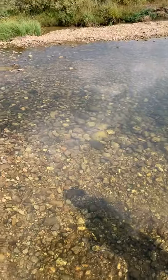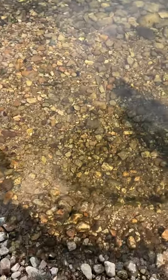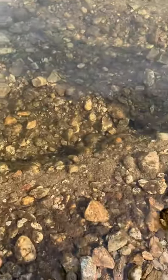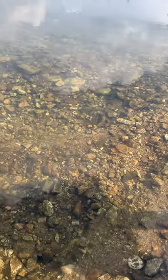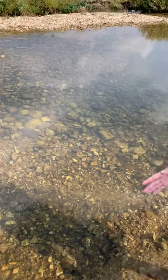To identify a redd, there are going to be the four D's. You have disturbance — when you look in the water here you can clearly see there's been disturbance in the area. You have digging — you can see the hole that the female salmon dug, or made a trench in.